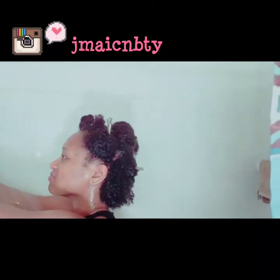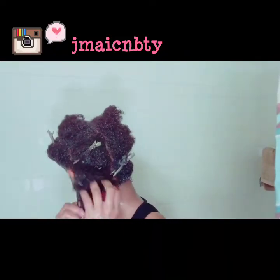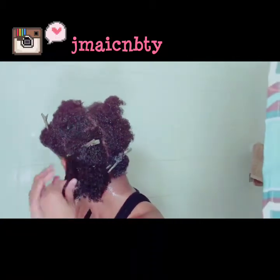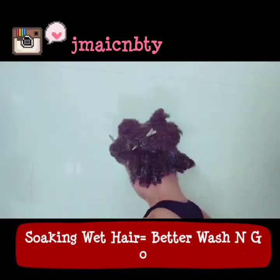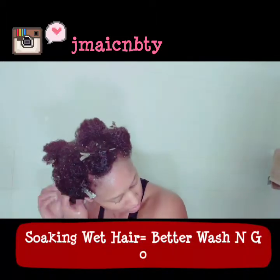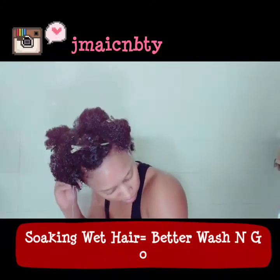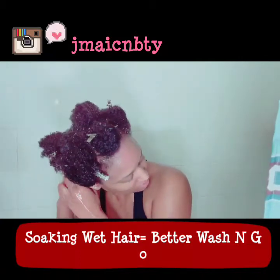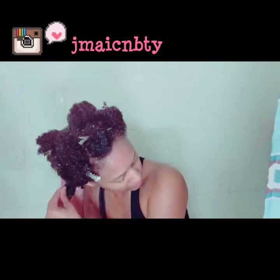Prior to this I already cleansed my hair, I deep conditioned, and I have the leave-in. My hair right now is sectioned off with the leave-in, so before I even apply the moisture milk I wet my hair again and then I apply the moisture milk. It is very important to make sure that your hair is soaking wet when applying the products — water is the best moisture, so why not have as much as you can.